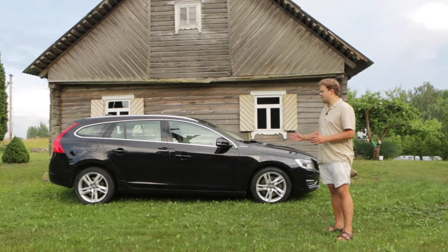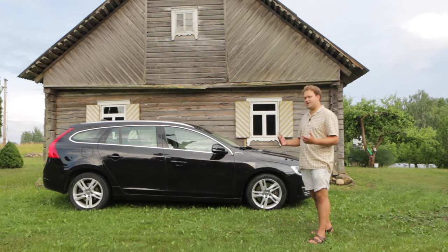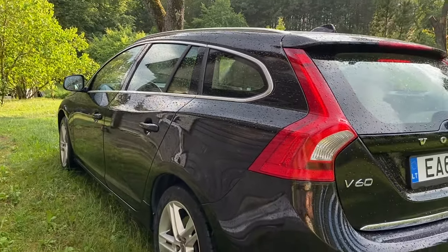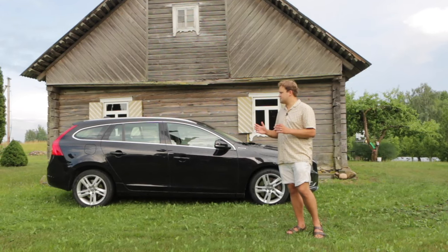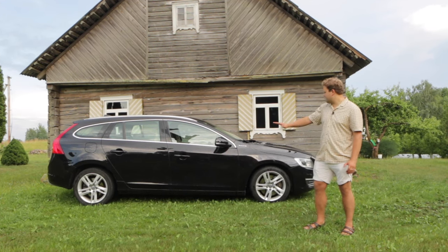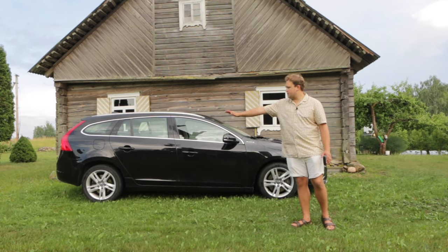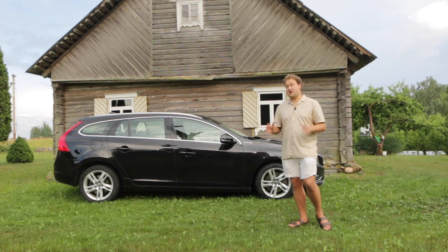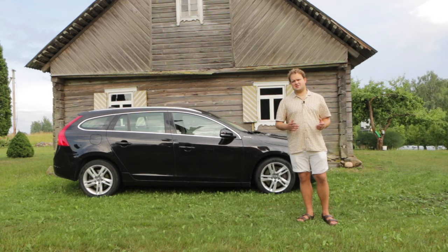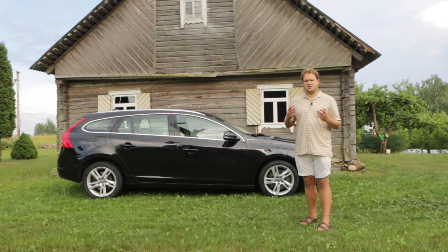Finished in metallic black, this V60 presents itself in a minimalist yet smart and elegant look. The roof and window lines taper up gently towards the rear, which speaks to speed and velocity — however, it does sacrifice boot space. This flared shoulder line, which runs from the front headlight all the way down to the rear, makes the car appear visually lower. This is quite a distinct feature of all Volvos of this era, in contrast to the older, more boxy Volvo estates of the past, which had a more utilitarian feel.